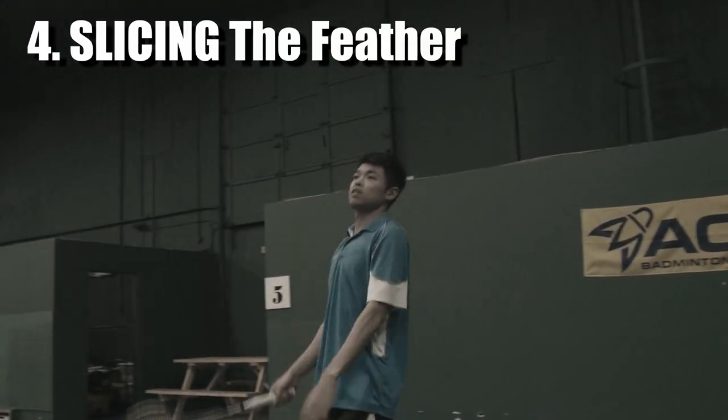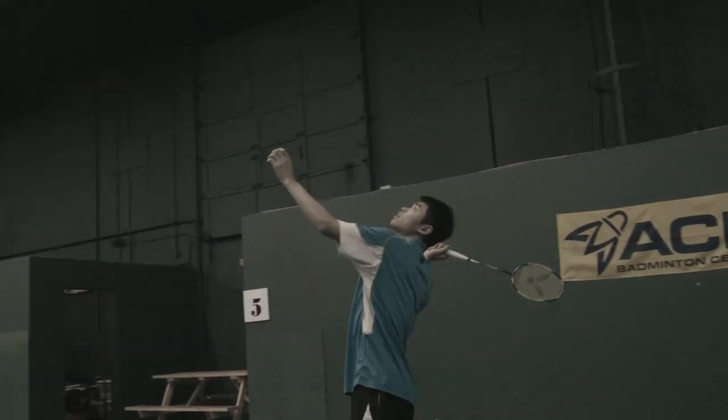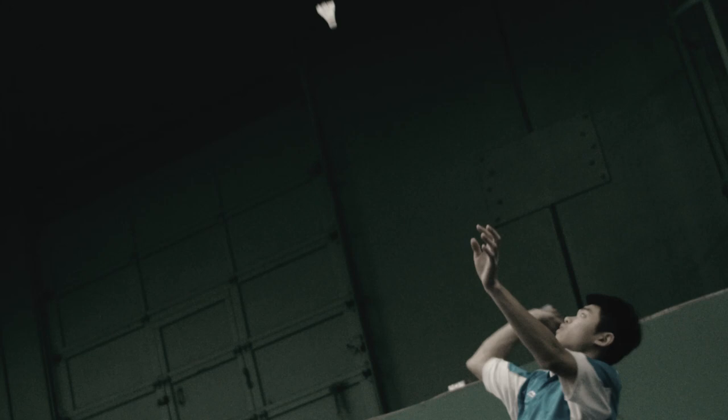Number four: slice the shuttle. This mistake is because your wrist does not rotate forward, so your racket face wouldn't be able to be flat when you contact the shuttle.